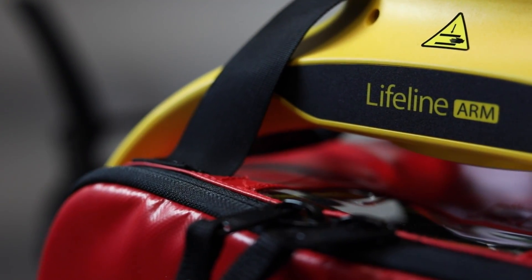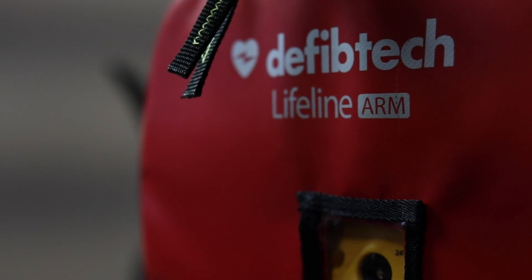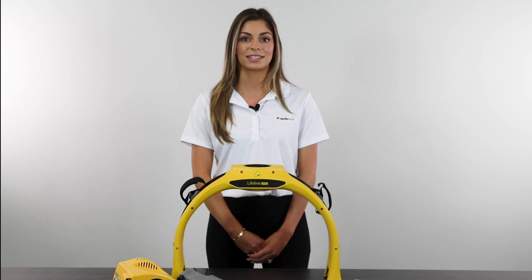Have questions about the DeFibTech Arm? Reach out to Master Medical Equipment today to speak with their friendly and knowledgeable team. We can't wait to save lives together.